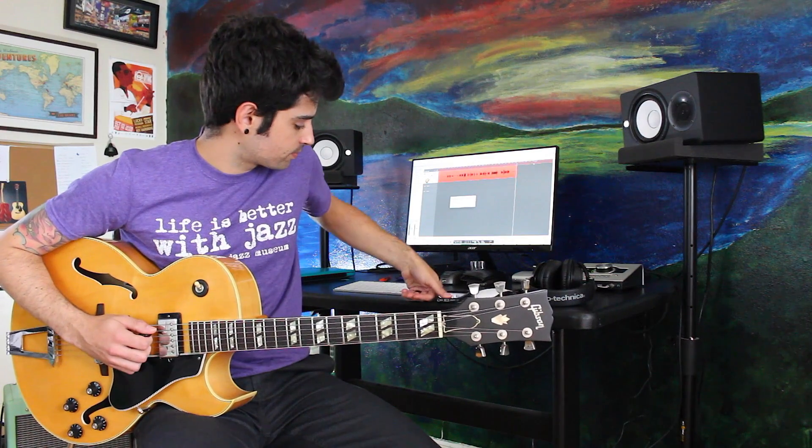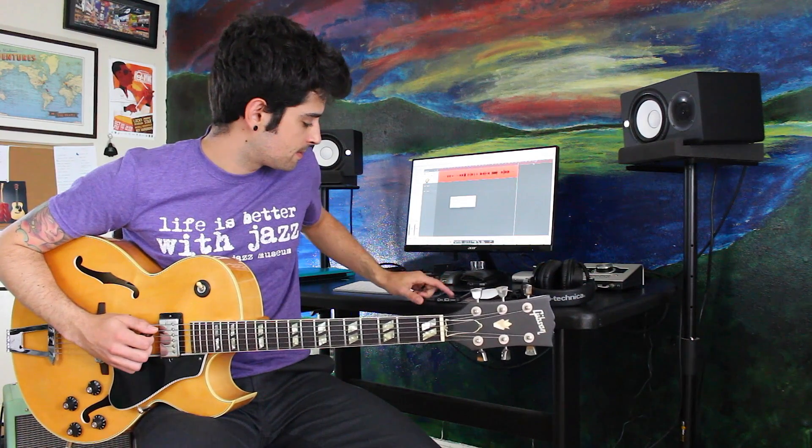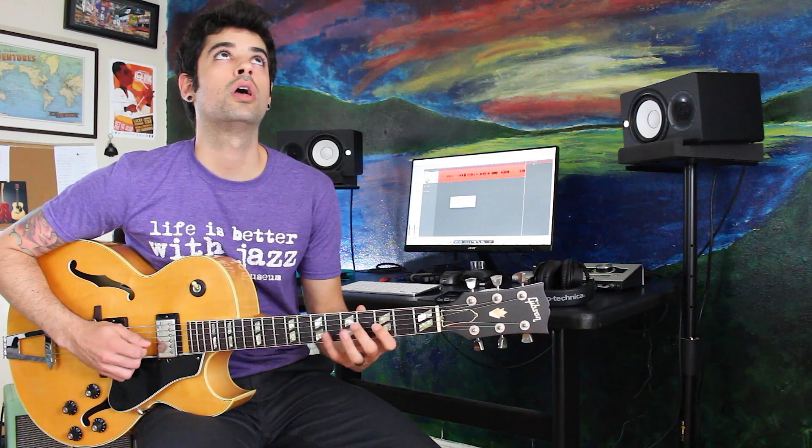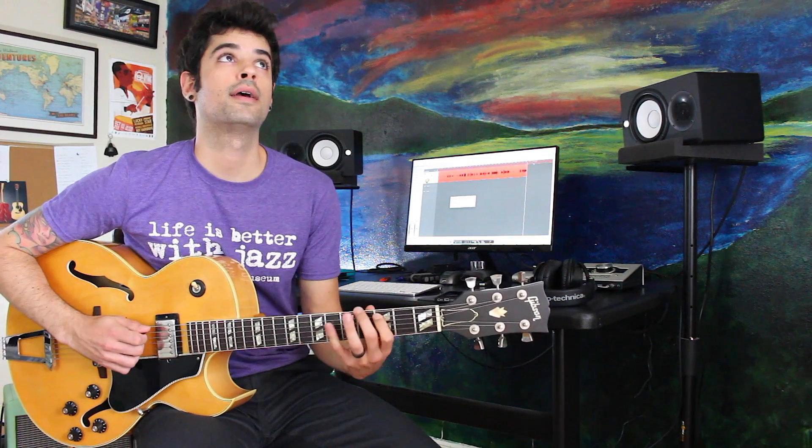So I'll do it with the metronome, just so you can have an idea. Two, one, two, three, four. Again, one, two, three, four — one, two, three, four — one, two, three, four.